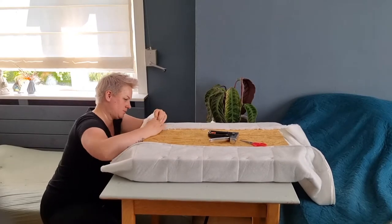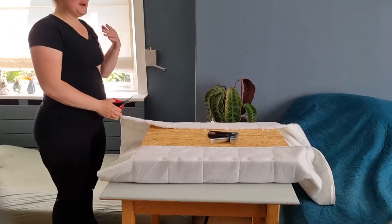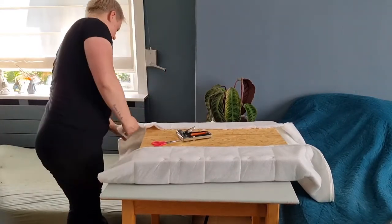It took me a little while to figure out what to do with the corners. I decided to cut a piece of the fabric out, so that if I would fold it, it wouldn't get all bulky and not look nice in the end.